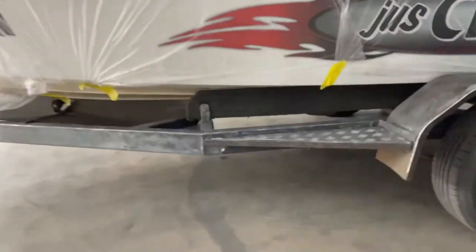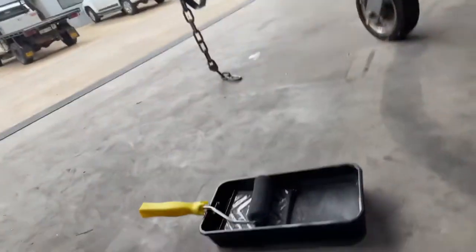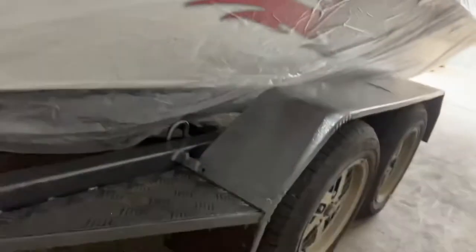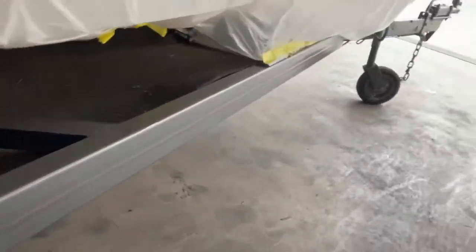Hey guys, welcome back to Aussie Castling Garage. So today, trailer stuff again. I've actually painted the other side just using a paint roller. I'll show you guys what the other side looks like. I haven't finished off this guard on here — the other side I haven't — but I'll weld it up. This is what it came up like with that Hematone. Looks pretty good besides that rust section, but I'll fix it. Coming along good, very good.